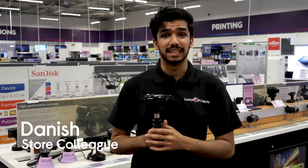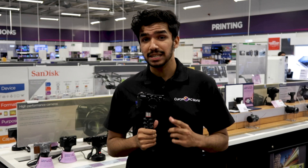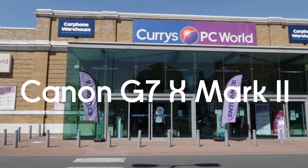Hi guys, I'm Danish from Curry's PC World and today I've been out in Shoreditch with ASBYT, a pro tech reviewer who knows a thing or two about cameras. We've been talking about the vlogging gear you need to get started, including this Canon PowerShot G7X Mark II, what to look for in a camera, and his number one tips for vlogging newbies.